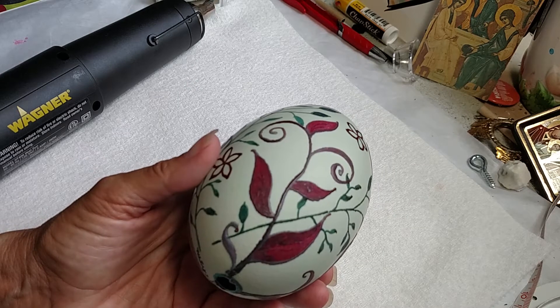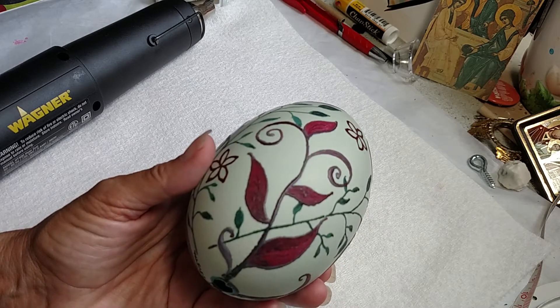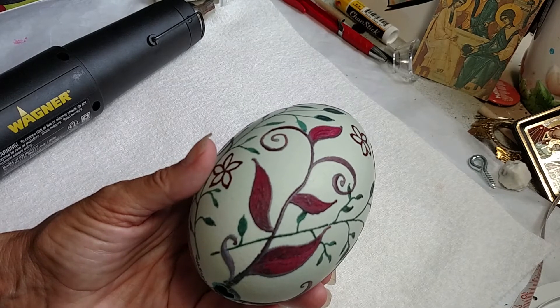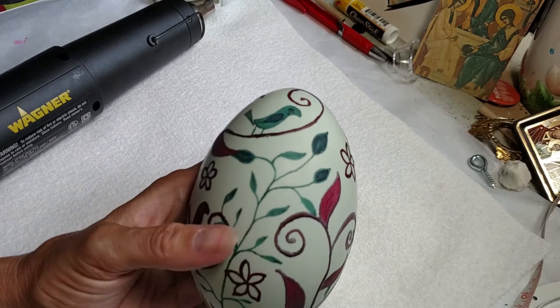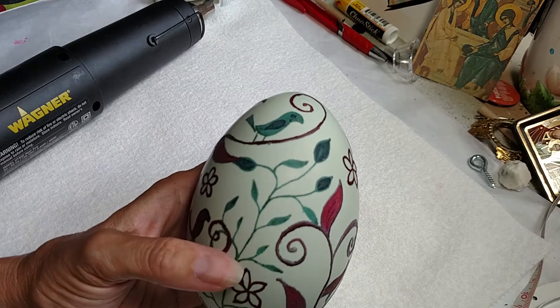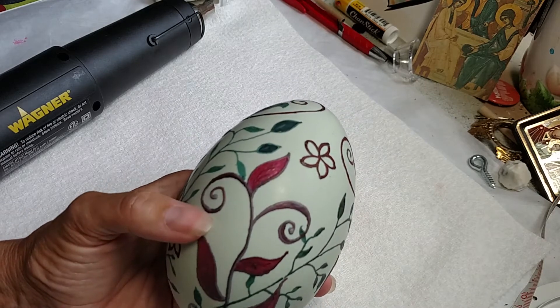I put it in a dark red, put wax on it, lightened it up, washed it off so it was a lighter reddish color, waxed it, etched it, put it in light blue, waxed it, etched it back to the lovely light green color.